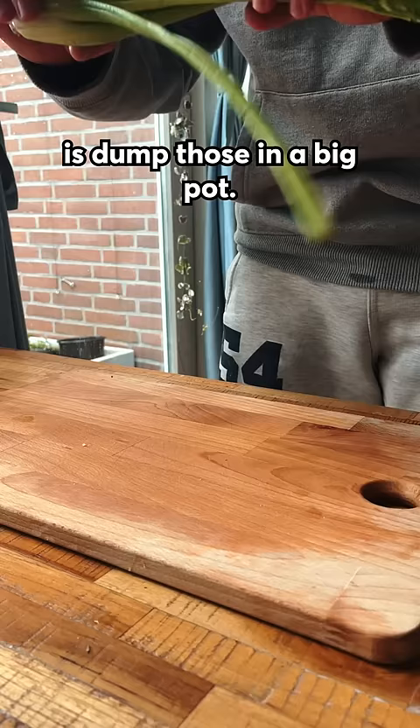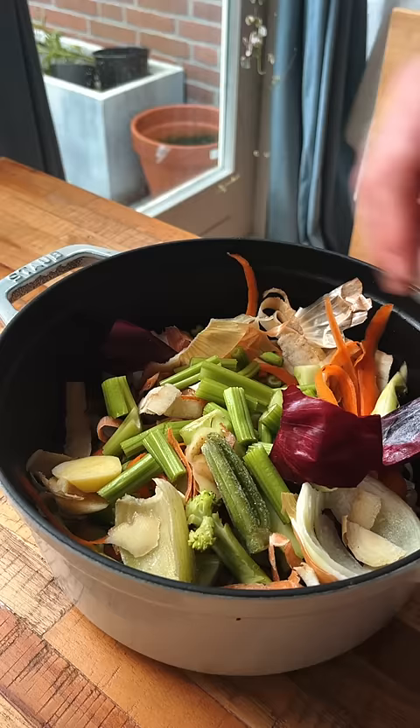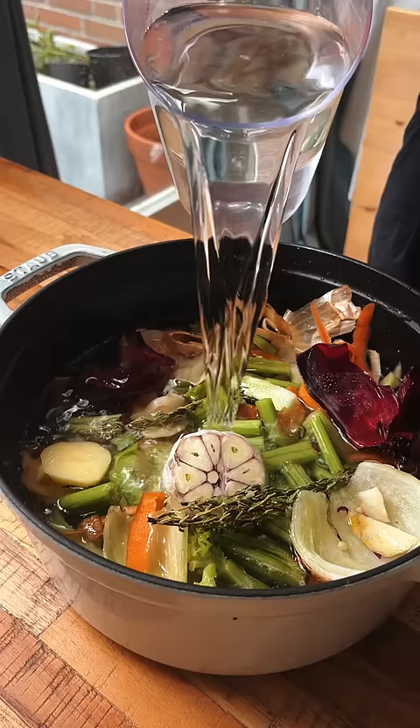All you have to do is dump those in a big pot. I also had some sad leftover celery that I chopped up and added in, along with a whole head of garlic, some olive oil, some salt, and finally water.